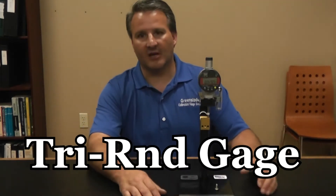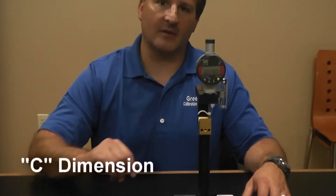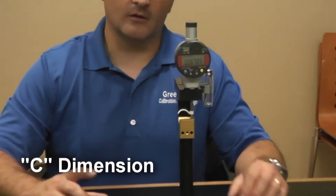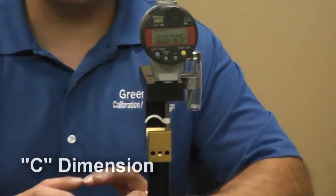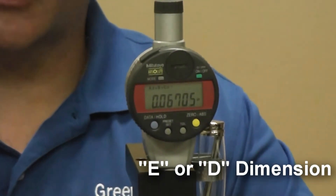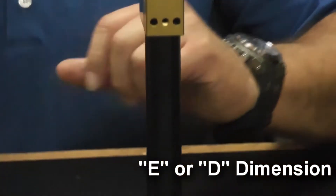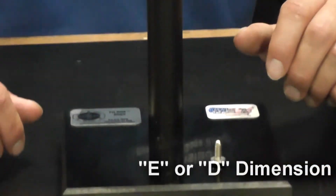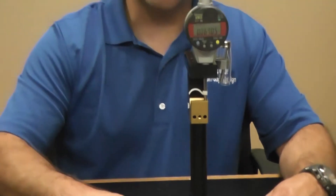This is our tri-round gauge that helps measure those dimensions called out on those type of screws — namely the C dimension, being the over-lobes best circumscribed circle around the top of the lobes, and your E and/or D dimension, which is your lowest thread diameter, not the minor diameter but where the lobes are the lowest.